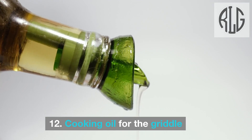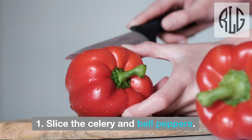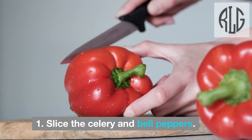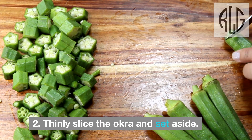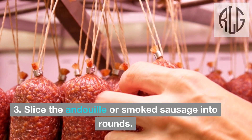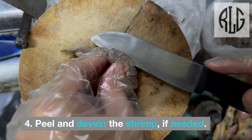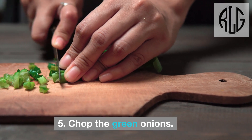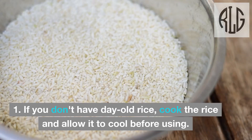Cooking oil for the griddle. Instructions — Prep the ingredients: Slice the celery and bell peppers. Thinly slice the okra and set aside. Slice the andouille or smoked sausage into rounds. Peel and devein the shrimp if needed. Chop the green onions.